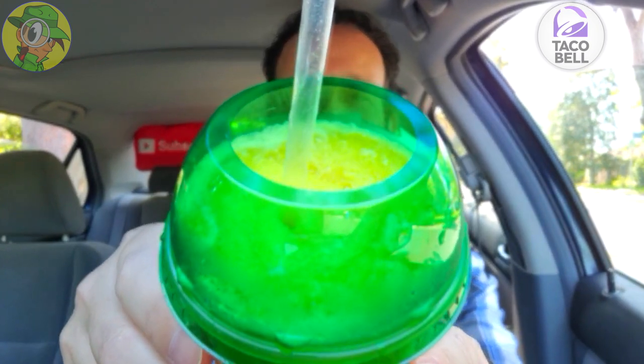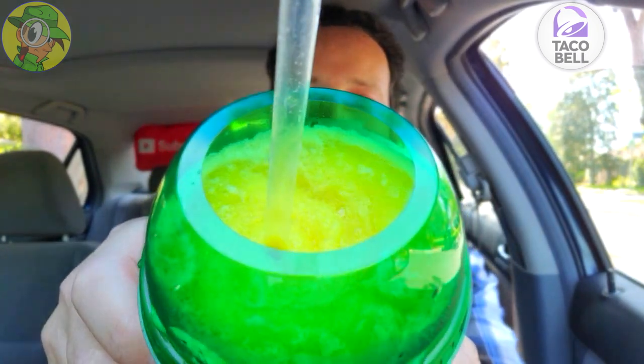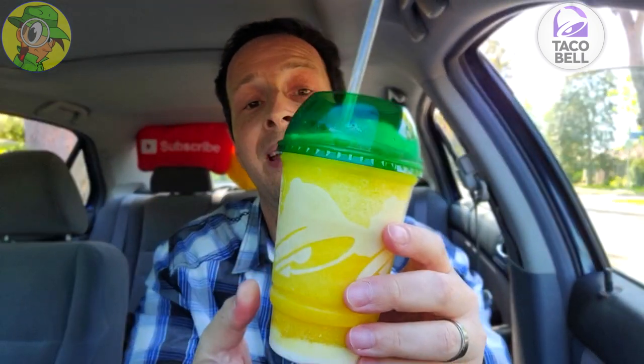And again, on happy hour for a buck, guys, you can't fade that. It's pretty awesome. Take another close look at that — a lovely situation indeed. The marketing is spot on. I love the dome cap, I love the green cap that this has got here, and this is a really, really cool presentation.